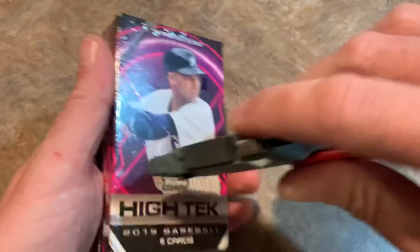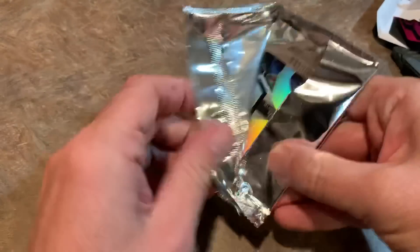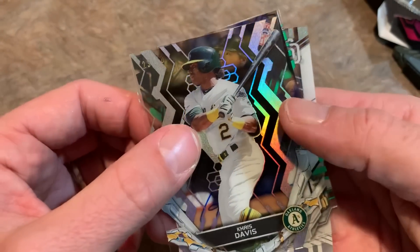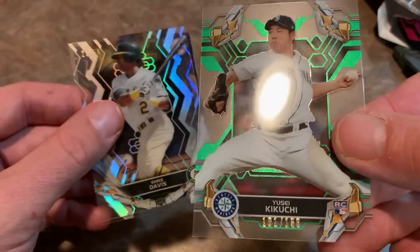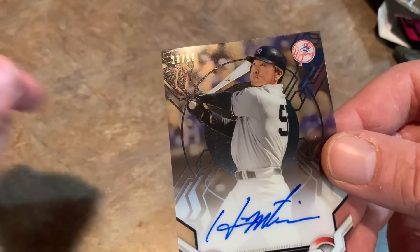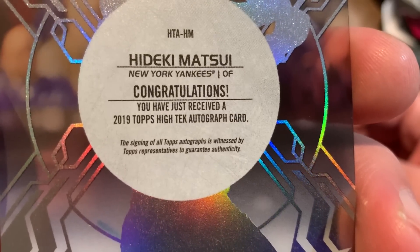Now the final box from break A. We get a Todd Helton, legendary Colorado Rocky, at least in the first part of his career. Then Mookie Betts. And we have a numbered card coming up from the Yankees — I think that might be the autograph. We have Luis Urias rookie card, then Yusei Kikuchi, and that one is numbered 101 of 150. And the numbered card — it's a Yankee autograph. It's a Hideki Matsui out of 50, number 23 of 50. Very nice looking card right there. Hideki Matsui — the card says congratulations, you just received a high-tech autograph card.